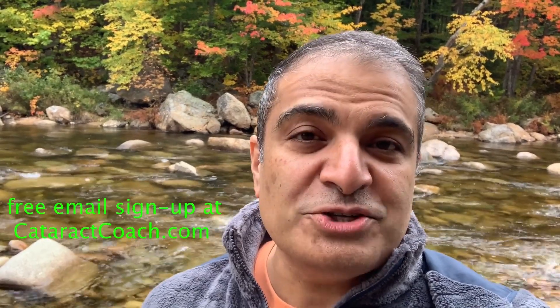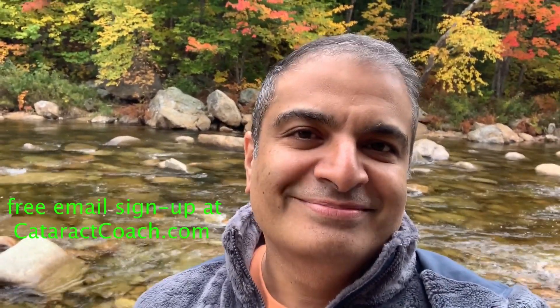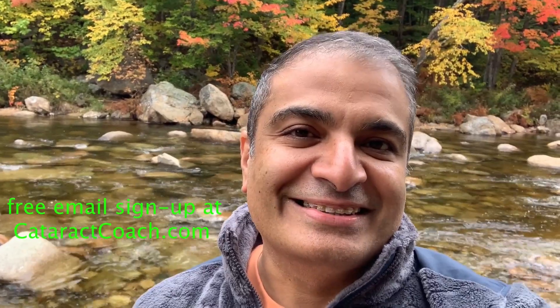Thanks for watching. Be sure to check out cataractcoach.com — you'll get the full text, graphics, photos, and videos. Sign up for the free daily email and all of that will be delivered to your inbox every day for free. Check it out — see you next time.